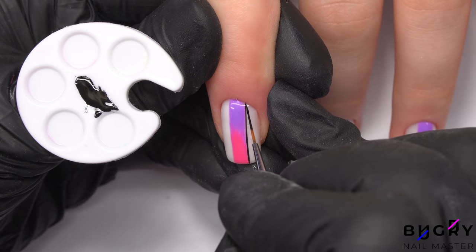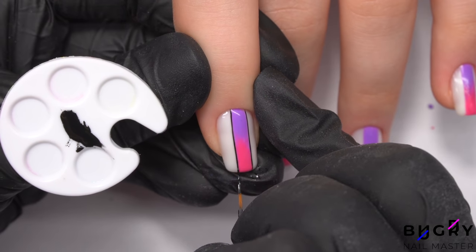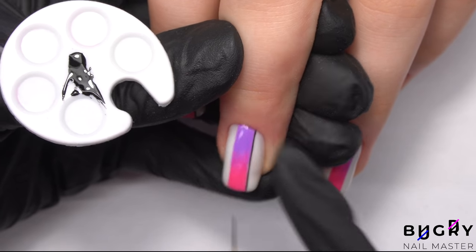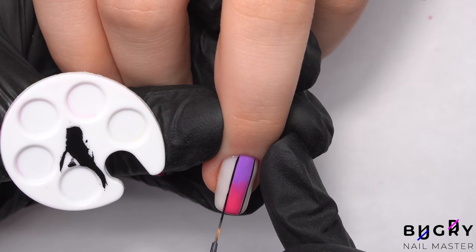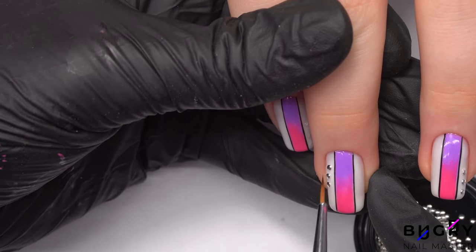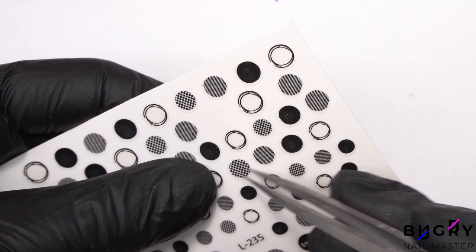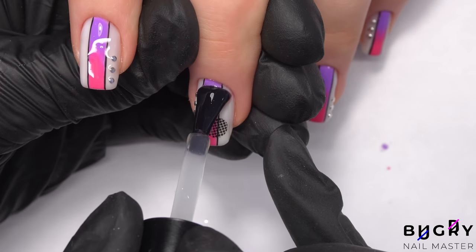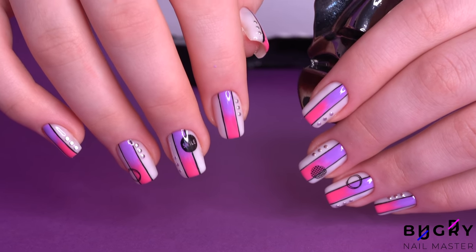My client and I decided to highlight this area by creating a contour in black. I was going to use silicone lines, however the lines are all different widths and I don't have enough for all of her nails. Therefore, I am creating these black lines by hand. I am then taking these small silver elements and adding some little stickers — they were really easy to apply — and now I am simply going over everything in a top coat.